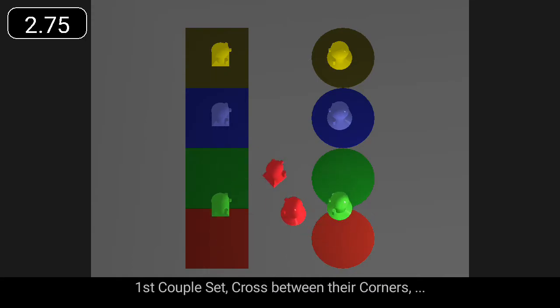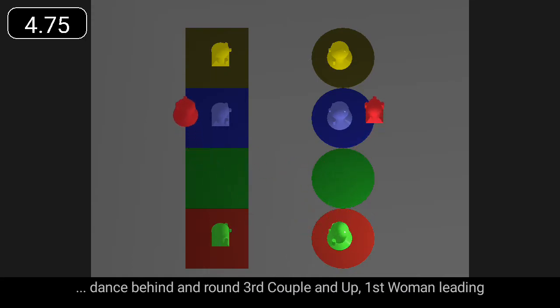First couple set, cross between their corners. Dance behind and round third couple and up, first woman leading.